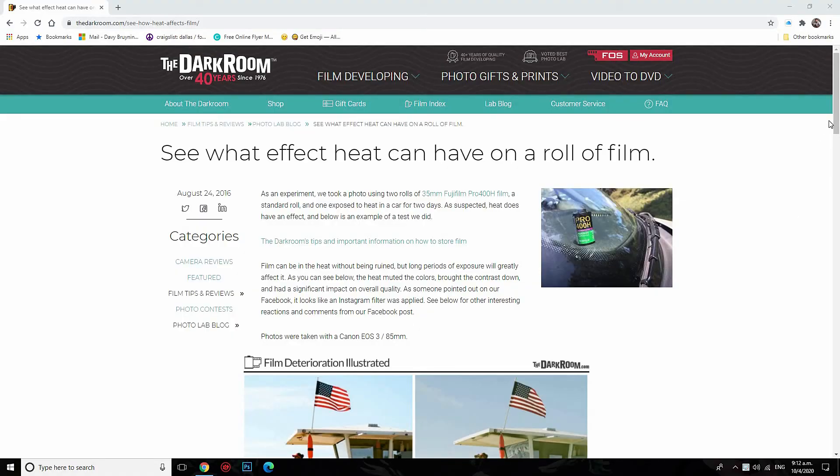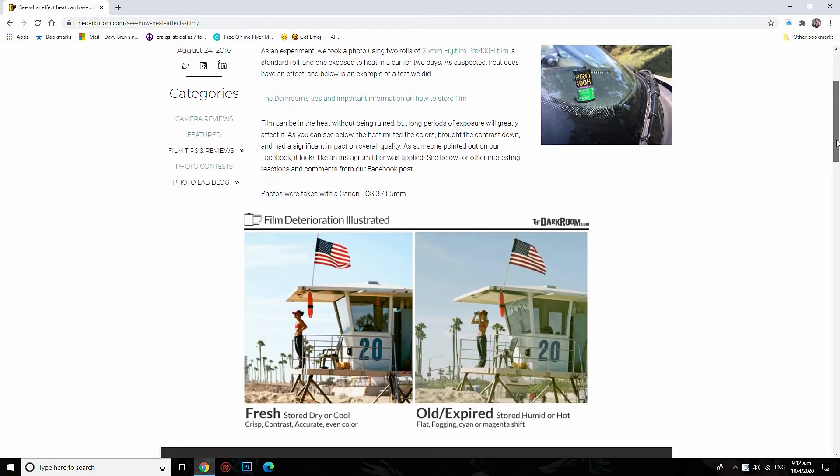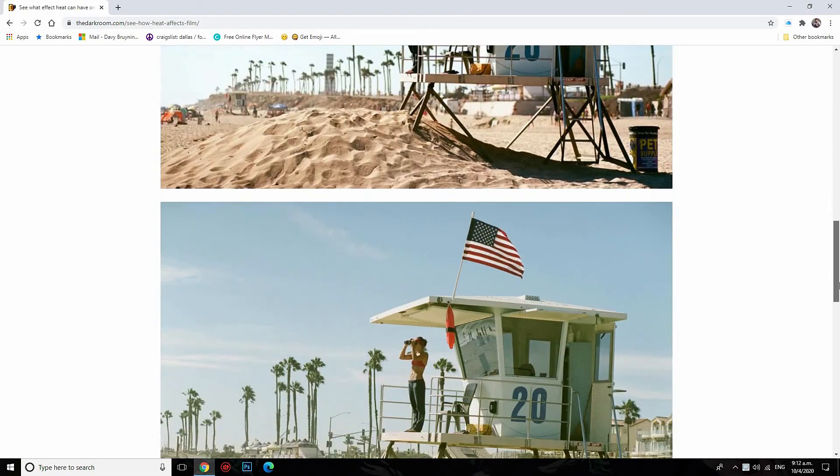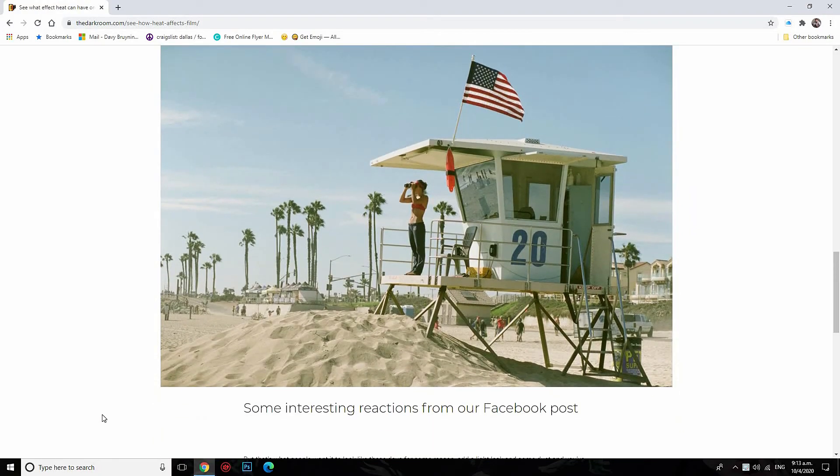The Darkroom.com did a wonderful test to show that heat absolutely does affect your film and you will get different results. You might even think the film sucks, but it could just be the heat that got to it. My number one tip: do not ship your film during hot days. I personally go get it at the store locally, or when I do ship it, I do so in the cooler months of the year.